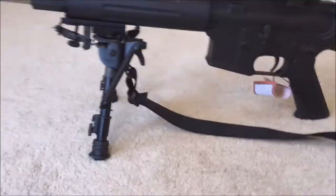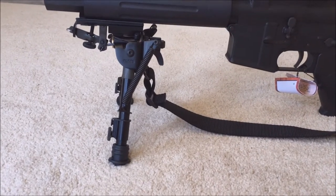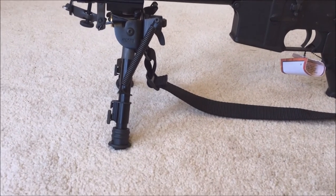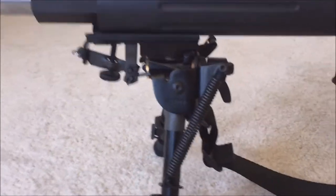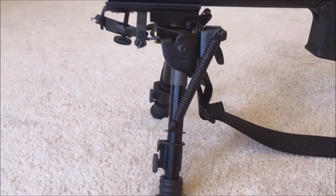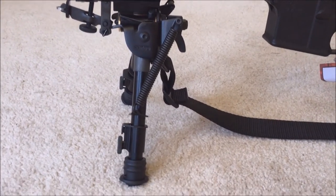You can put your sling back on and tighten that up. You can install this thing in less than five minutes. It's got the sling mount, the springs feel super strong — it feels pretty quality. I read some reviews on it online and it seemed to have really good reviews.